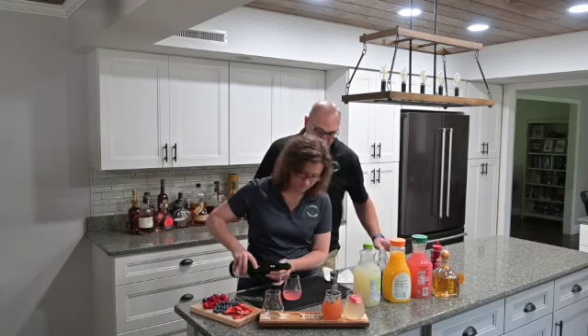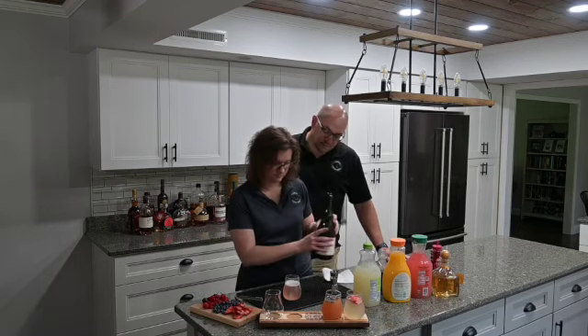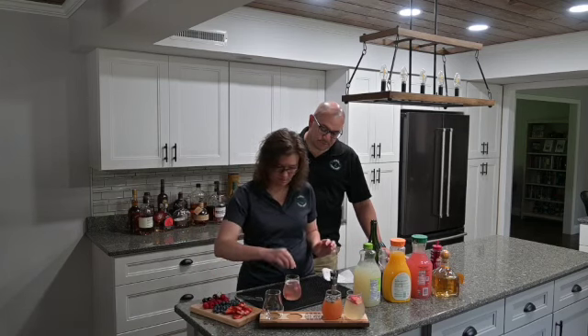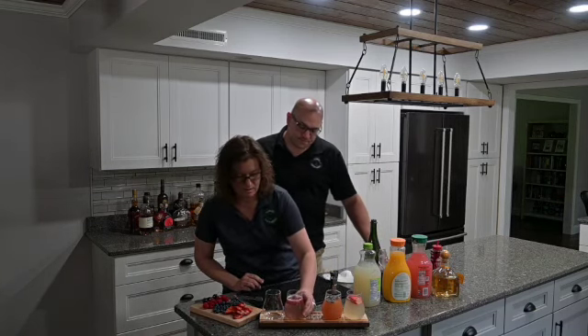We're going to just top that one with bubbly and garnish with some fresh raspberries. These all look good. And there is your raspberry lemon mimosa.